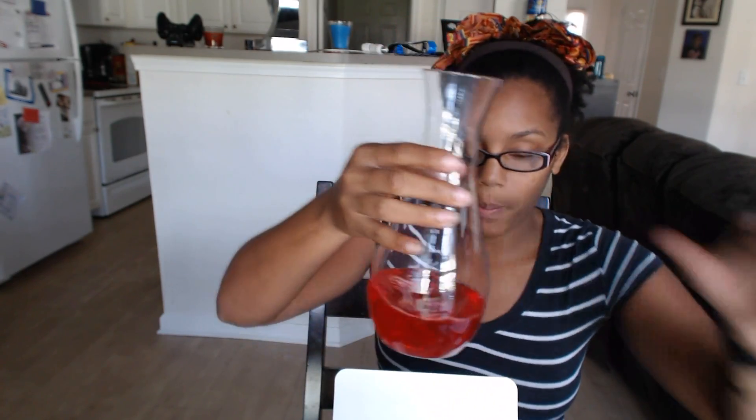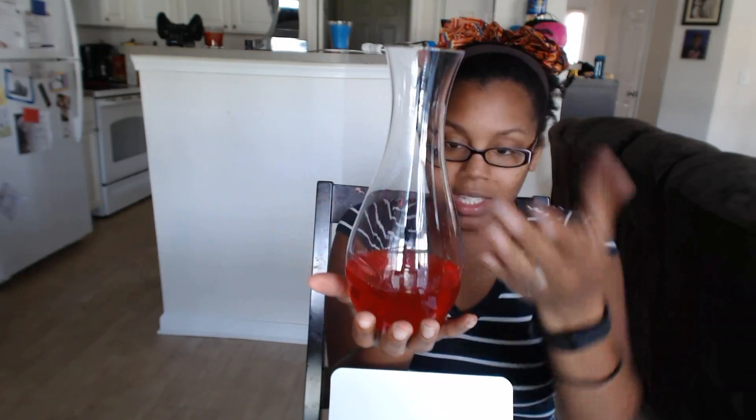It is also dishwasher safe, and you can fit up to 28 ounces in the decanter. Just for the sake of this review, I'm going to get some juice and pour that in so you guys can actually see it. There we go.